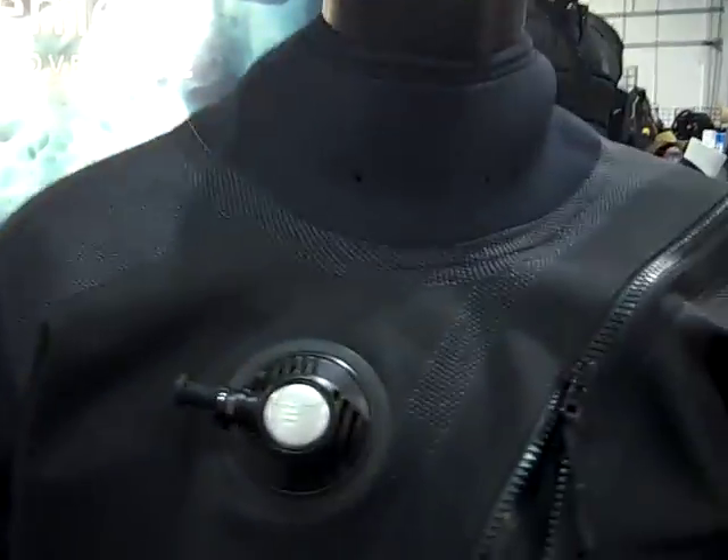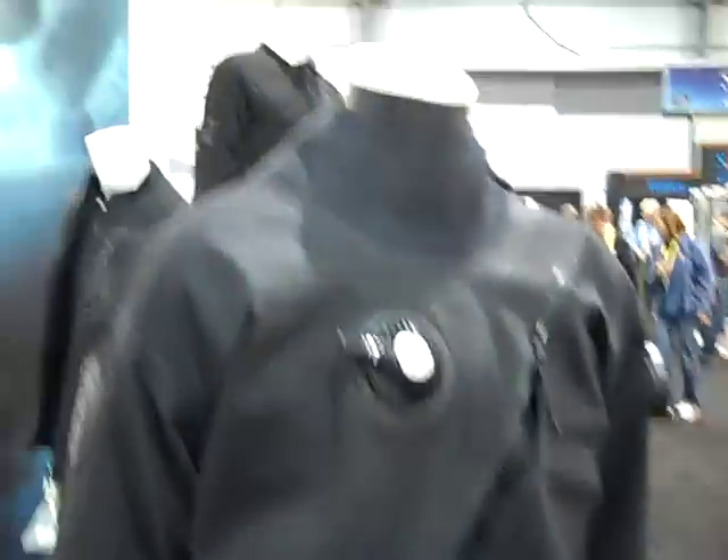Hi Nico, and hi everybody. This is our newest product — it's the Argonaut drysuit. It's a classic design of a telescopic torso, cross-zip front-entry drysuit.